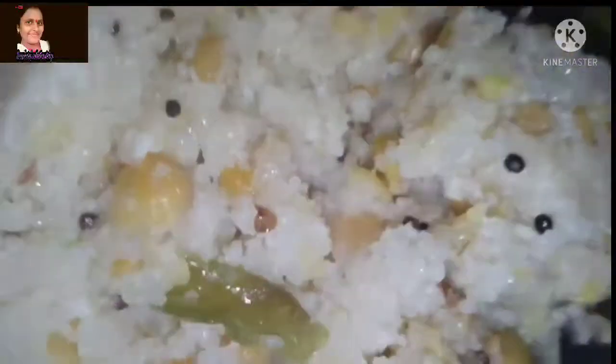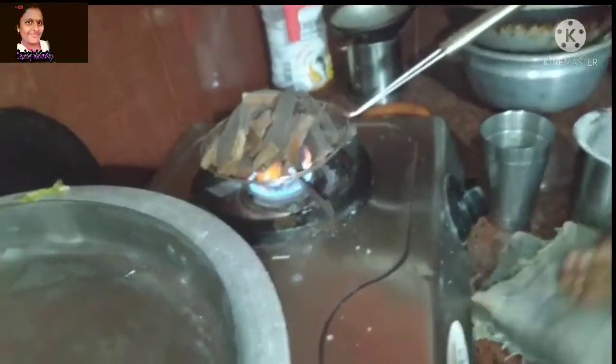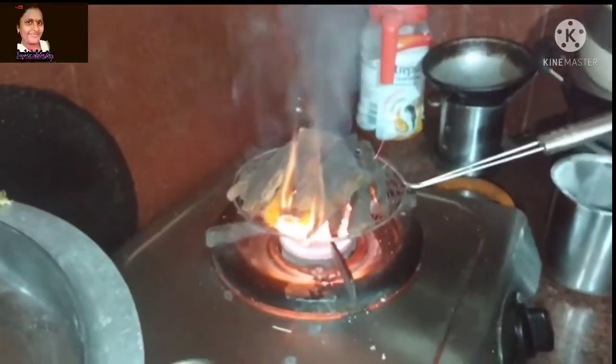Now we are using one vessel and body heat. Then we cook and we're going to work with the heat. The water is also clean — then we cook, clean, and wash the layer with the fire.